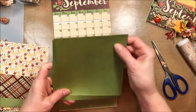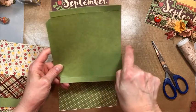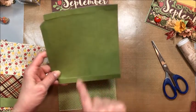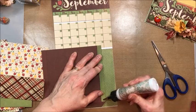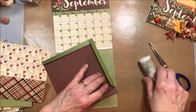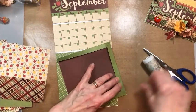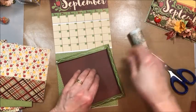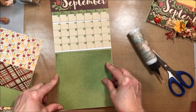Take one of the sheets of plain cardstock. This is going to be our hidden pocket and it is six and a quarter wide by six and three quarters tall. You're going to score half inch on the side, on the top, bottom, and inside. Angle out your corners and then fold these up. This is going to be a little hidden pocket where we put that pull out folio. Glue this down centered so that the open edge is on the right.